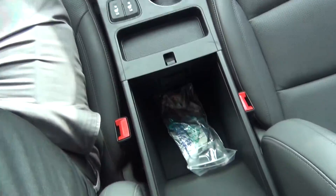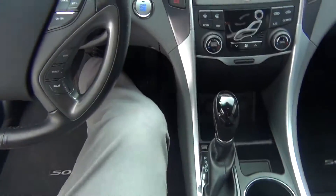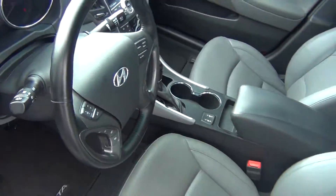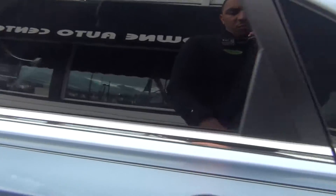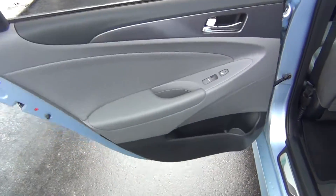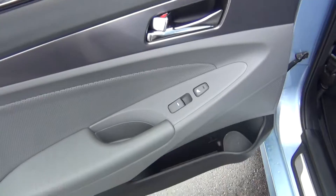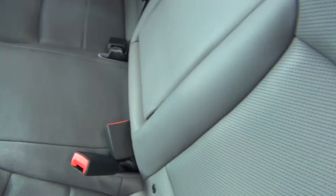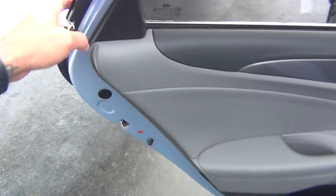Just tons of storage options. Very, very clean inside and out. It's a non-smoker vehicle, so no signs of any smoke damage or nasty smoke smells. You've got your rear heated seats as well. Back seats look like they've never even been sat in, with connections for your car seats and pull-down armrests with cup holders.